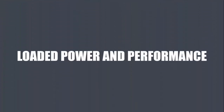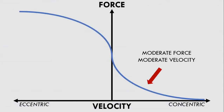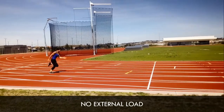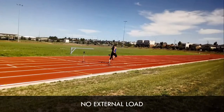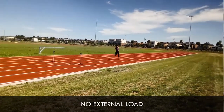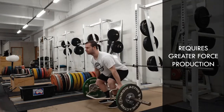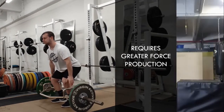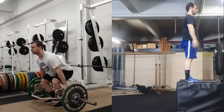Loaded power training primarily trains explosive power production with moderate forces and moderate velocities. Although movements seen in sports such as running and jumping are almost never loaded, adding load can have benefits to performance. Loaded power training provides an overloading stimulus for the athlete to adapt to, demanding more force to be produced in order to move the weight. This will then have positive transfer to unloaded exercises when performed during sporting competition and practice, since we may now be able to produce more force in the same period of time.